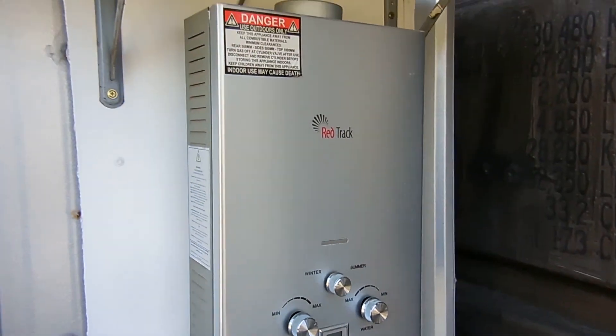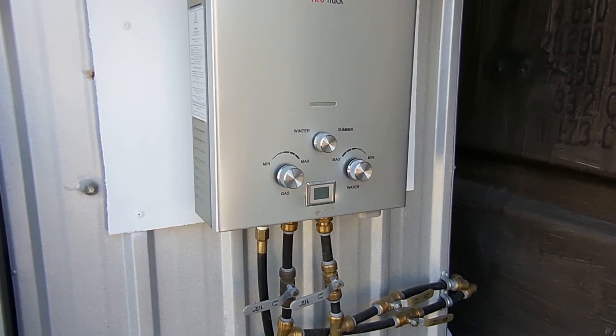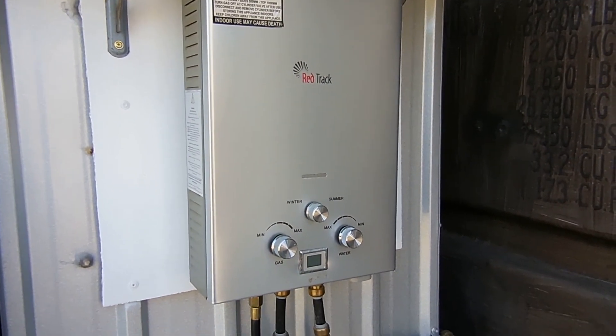This is our gas hot water system and that's what we're currently using, though I have got the solar hot water system on today as you can hear by the pump running. We'll just do an overview of that.